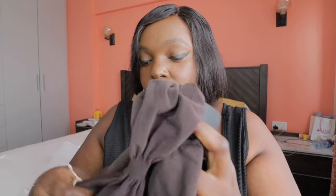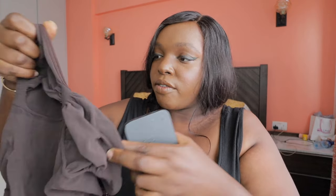For size reference, I'm a size 40 and 40 triple D is my bra size. I chose the 2XL in the Skins shapewear. I love the material so much — let's try it on quickly and see if it really fits.